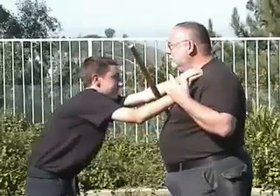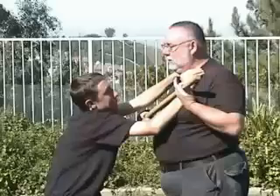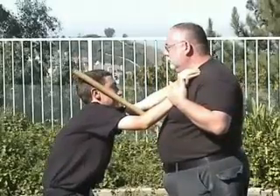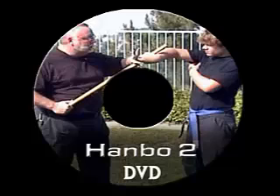If you travel out of areas that are desolate or very remote, such as hiking trails, parks, etc., the police aren't going to get there in short order to help you should something arise. Therefore you need to have a technology that you can utilize to save your own life. That simple technology is a walking stick or a Hanbo.